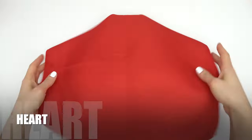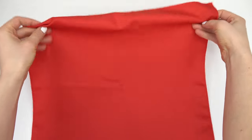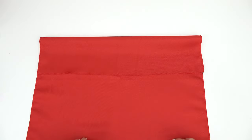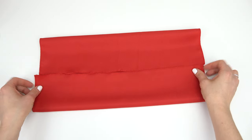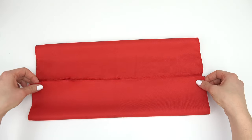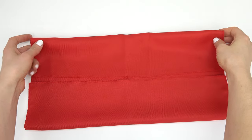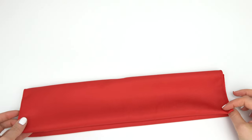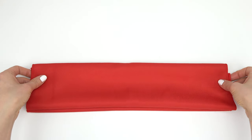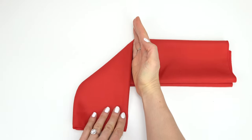My second favorite is a heart, of course. You start off with a square. You fold one piece so it's in the middle, and then the other one — so they're about the same size. Move this one over a little bit, then fold this side on top so it's a very elongated rectangle.